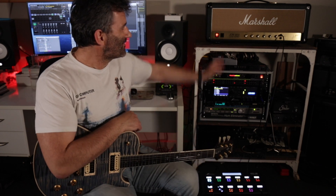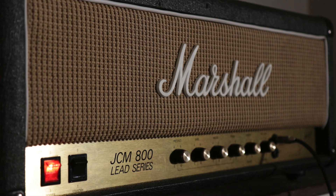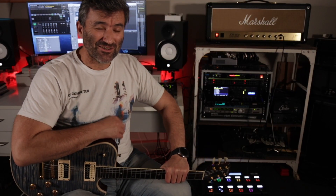It sounds like a 2203 JCM 800 should. This is a 2004 reissue, the 2203X. It was brought in for a full service because it was sounding pretty ill, and what I discovered was bias means everything. As if we didn't know.